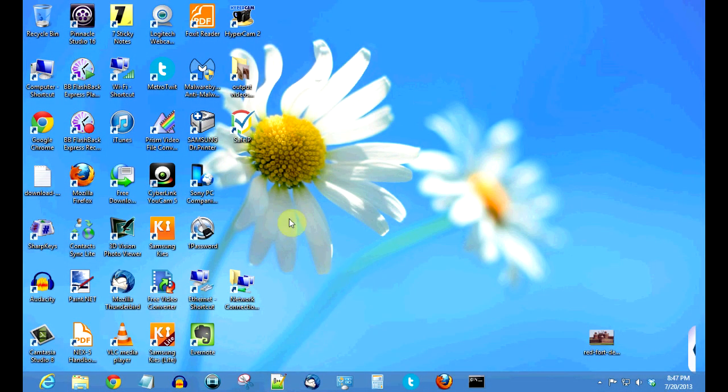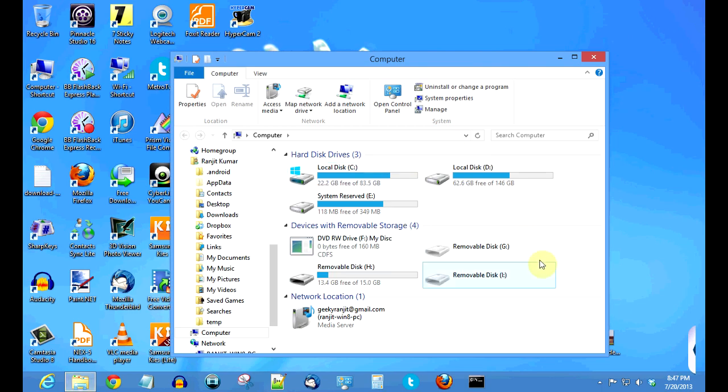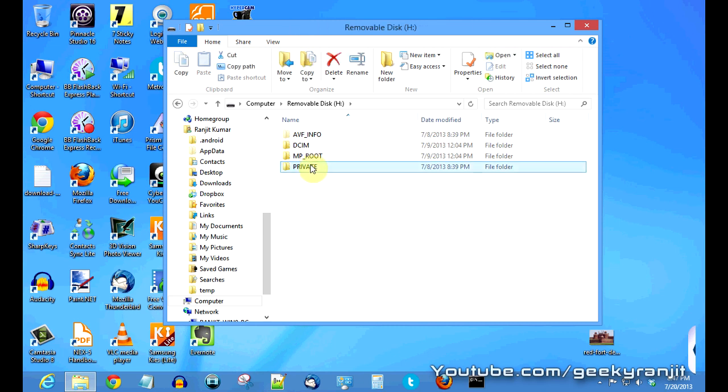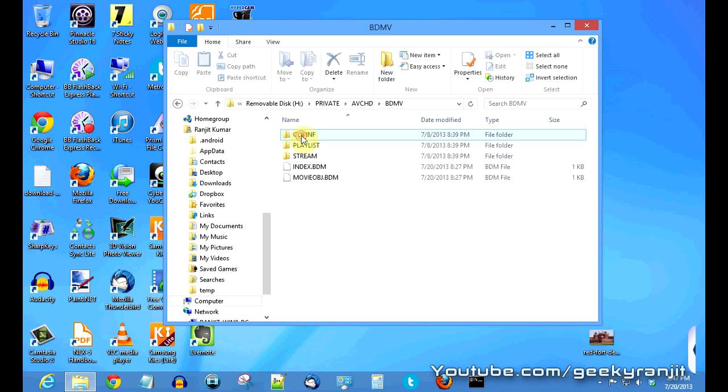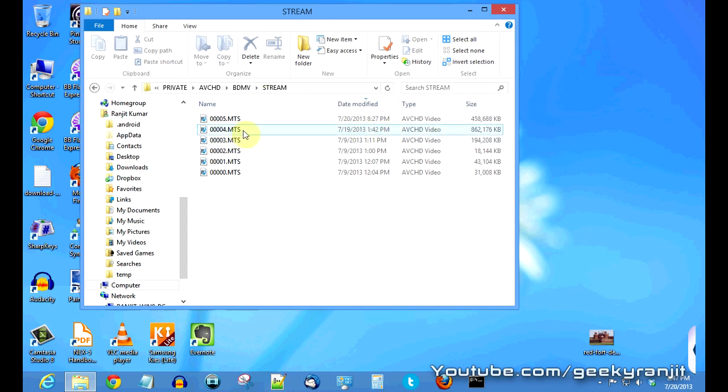This is my computer. I've attached the Transcend USB 3 card reader and going to My Computer, you can see three drives were automatically populated. I've inserted the Sony SDHC card, which shows up as the H drive.